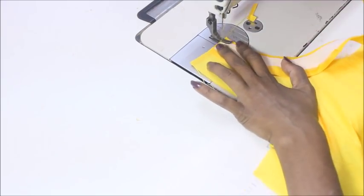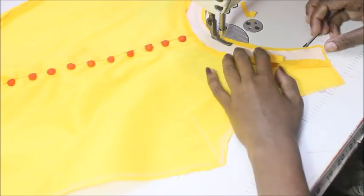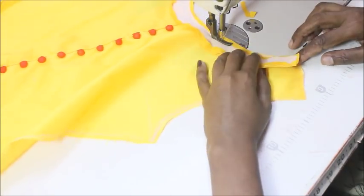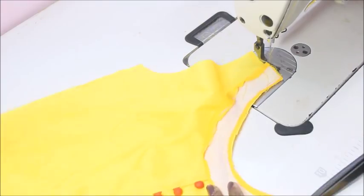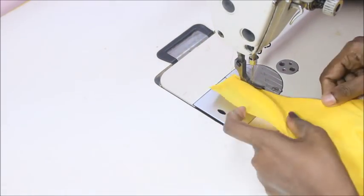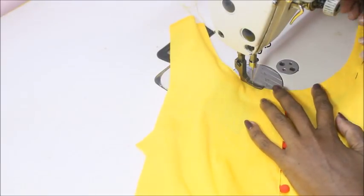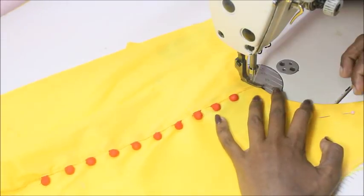Once it's done, add some notches to make the turn nice and neat, fold the interfacing canvas in, and sew at the exact margin — and that's it, your neckline is ready.